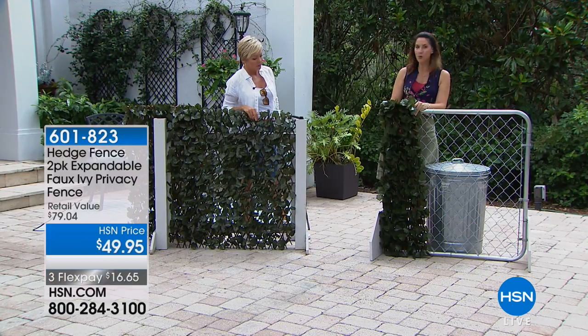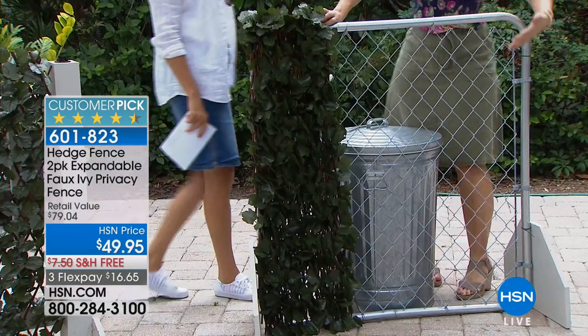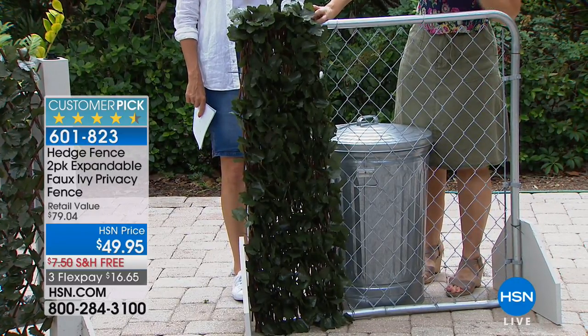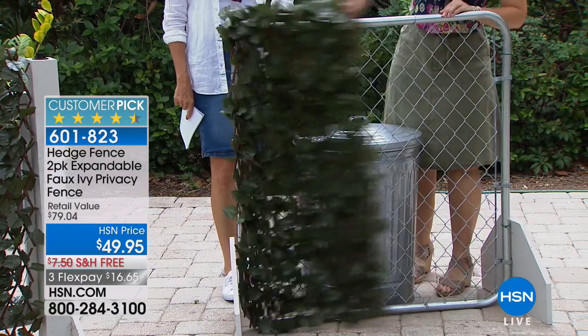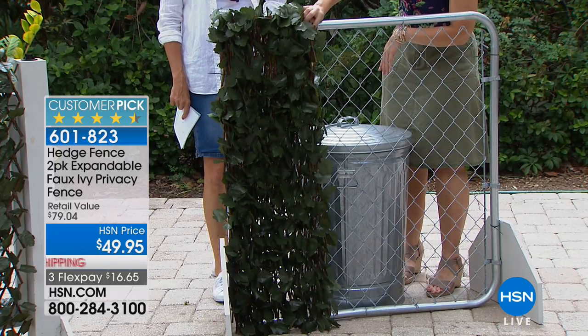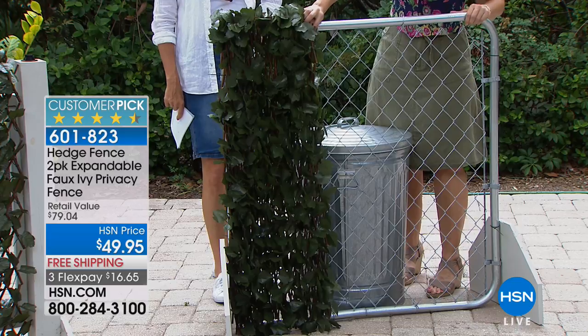A lot of us have chain link fences — it's affordable, the best option money-wise — but would you rather see that or a chain link fence or a garbage can? I keep mine outdoors because I don't want my garage to smell, but I also don't want HOA letters telling me to put them indoors.